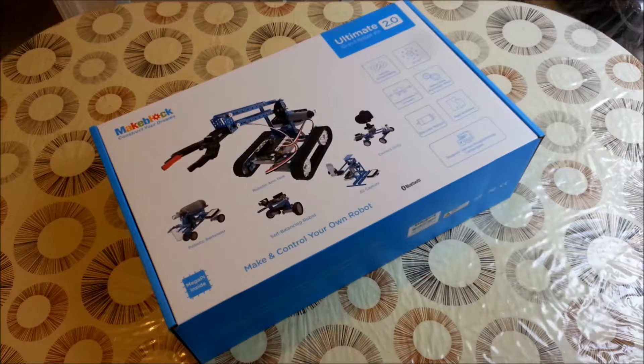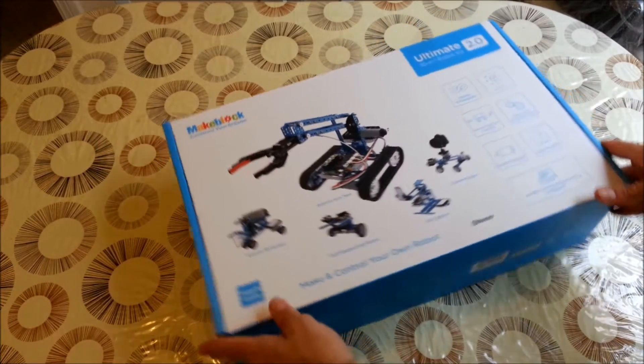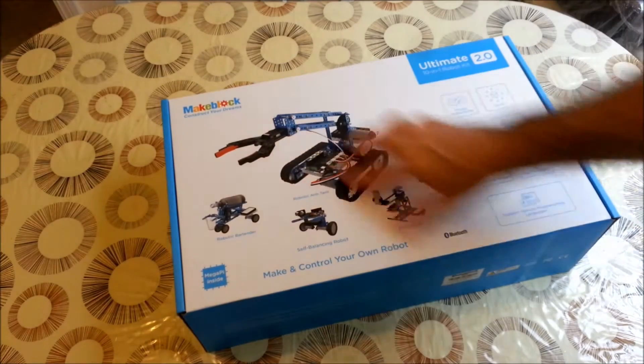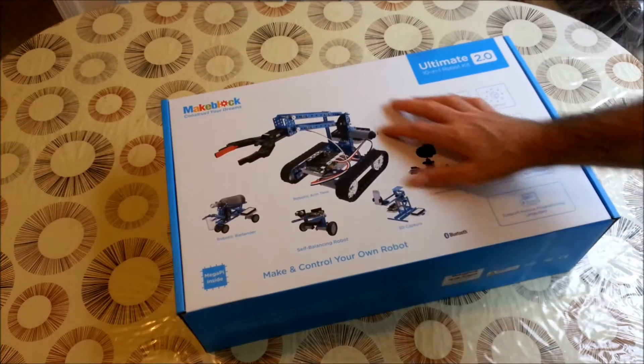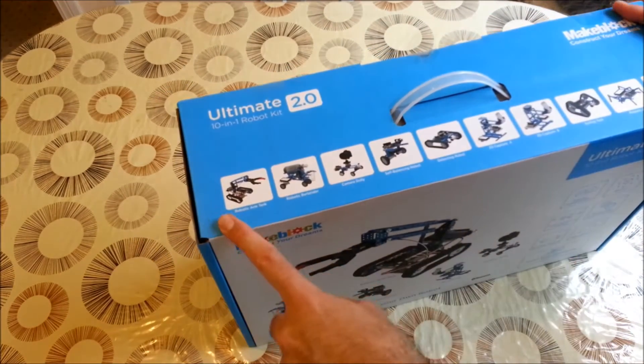Today we have an unboxing of the Ultimate Kit from MakeBlog. This kit has a number of pieces which is quite interesting, and you can mount many robots, as you can see here on the box.